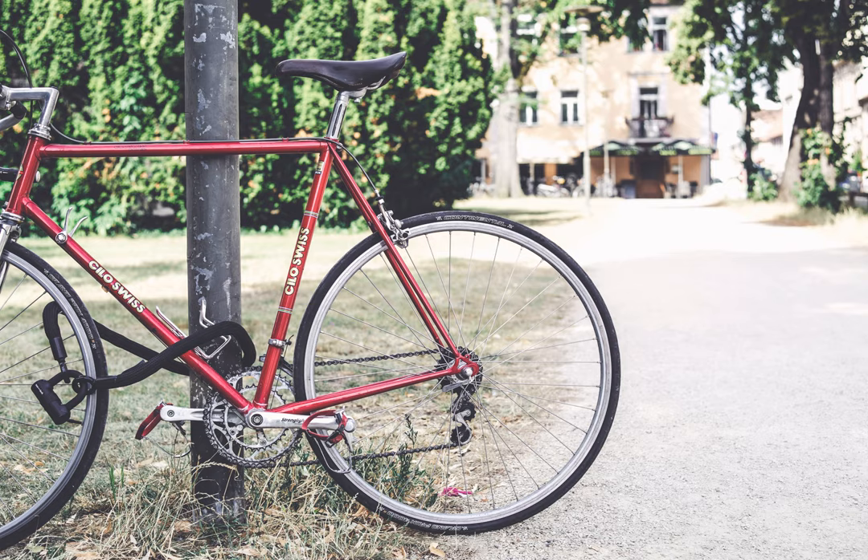The bike is a 2019 Giant FastRoad SL1. Around the front caliper, the only marking is F140 FM1.1. I don't see any marking on the rotor for resin only.